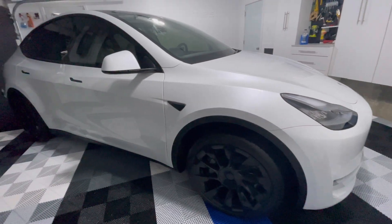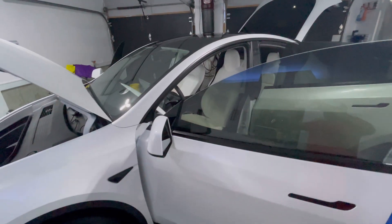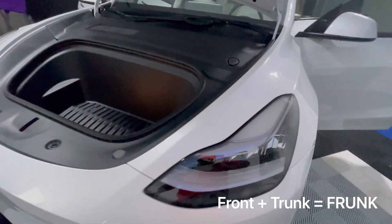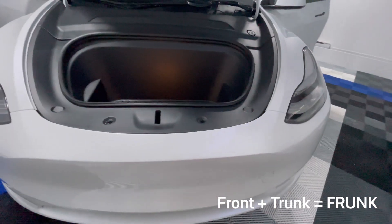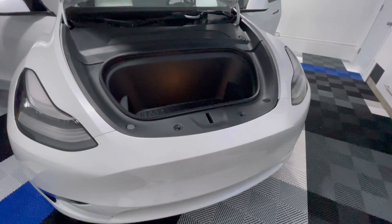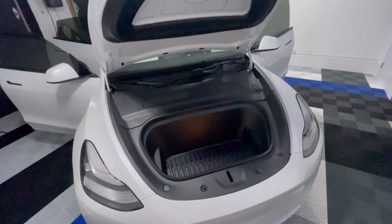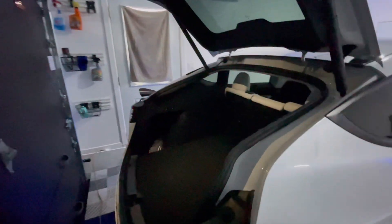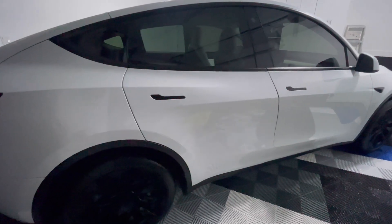Hey everyone, welcome to another episode. We're going to keep it quick and to the point. We're going to talk about the two main storage areas in the Model Y. The first one is the frunk — I did not swear — the frunk is storage in the front of the car. For those new to EV and Tesla, there's no engine in this car, meaning there's more ample space for storage. The next piece is the trunk, so we're going to take a look, measure it, and get an idea of how much stuff we could actually fit in there.